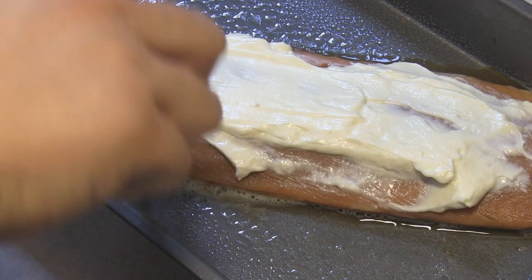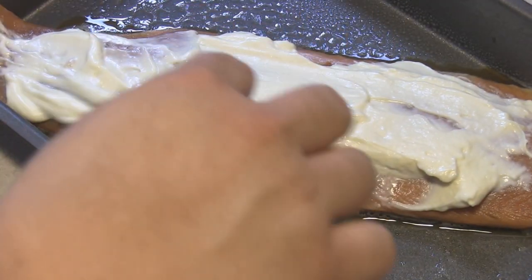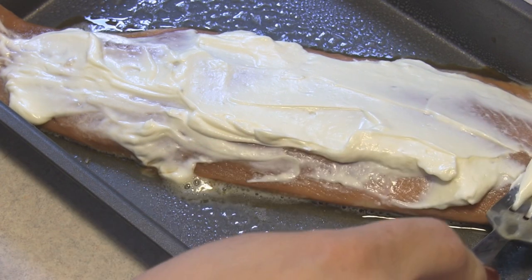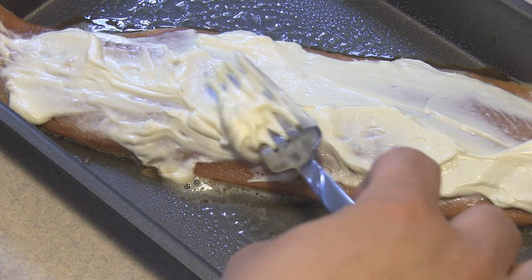So I'm going to keep my eye very close to it. Since this isn't very large a piece of salmon, I'm going to guess it's probably only going to cook for about 10 to 15 minutes.